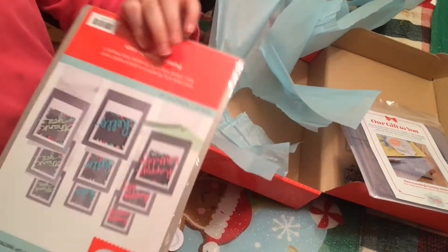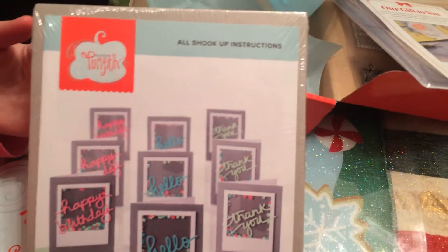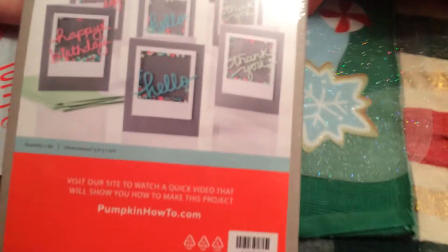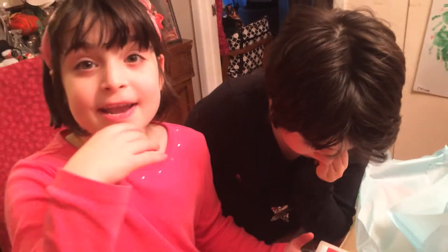Let me flip it over — let's see what we get to make this month. We've got a whole bunch of cards — they're shaker cards! There's little glitter in there, and it's going to move around when you shake the card. What do you think, Zoe? Yeah, it's going to be fun!